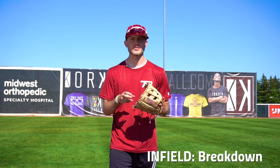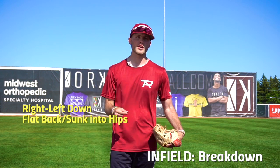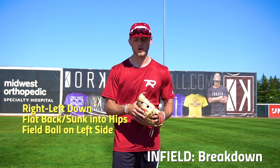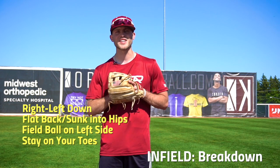To sum up what we talked about today — how to break down for that ground ball as it approaches us. Some of the things we really want to remember: right, left, down. We want to be sunk into our hips. We don't want to bend over at our back. We really want to make sure we field it on the left side of our body so we're in position to make a good throw. We don't want to fall back onto our heels. Staying on our toes will allow us to complete this play.